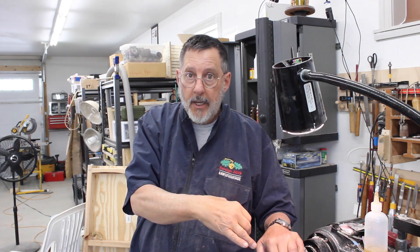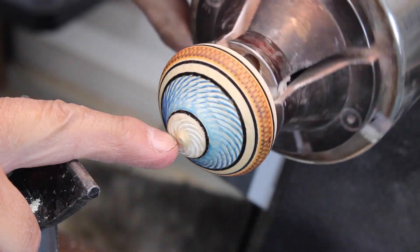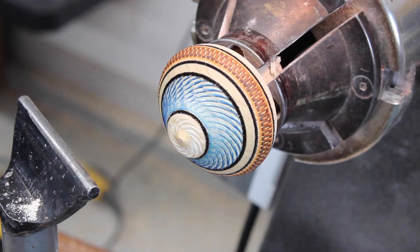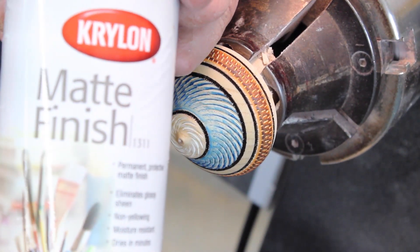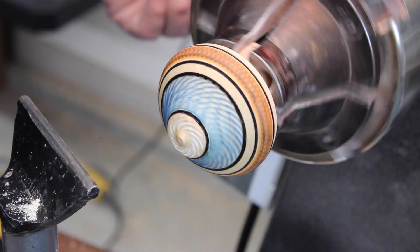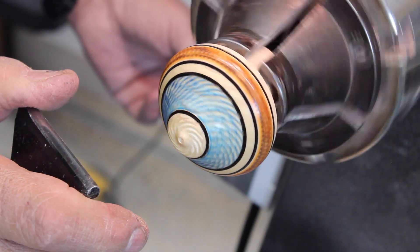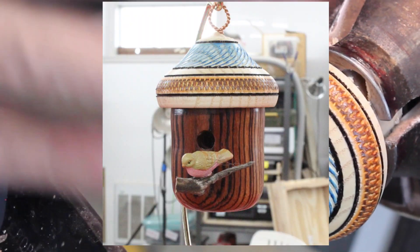Let me show you some close-ups of the lid I textured - it came out pretty neat. I even put a little bit of texture right on the top of my roof, and I'm not going to color that - I just kind of like it as it is. I sprayed on Krylon matte finish - that works really well and I can put three or four coats on; it'll seal it. When that dries you won't be able to tell there's a finish on there, and I'm all ready to glue this together.